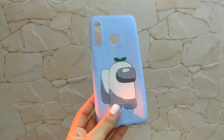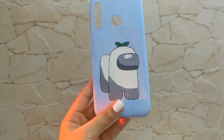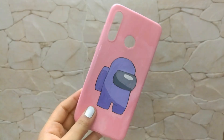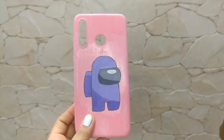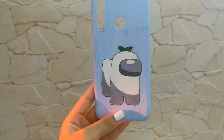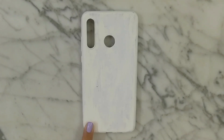Hey guys, welcome back to my channel. I hope you're doing great. So this game Among Us is literally everywhere and it's pretty good, and I couldn't help but make phone cases inspired by them. So without any delay, let's get into the video. For the first phone case, I decided to go with a pink background.